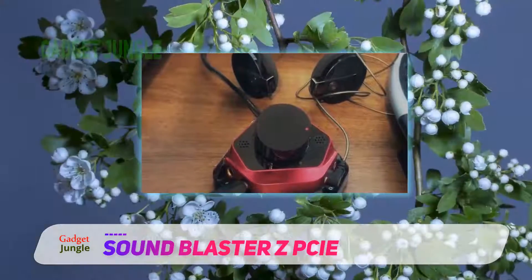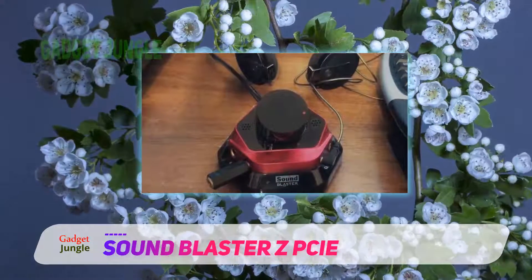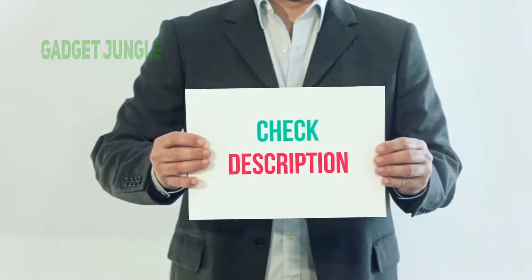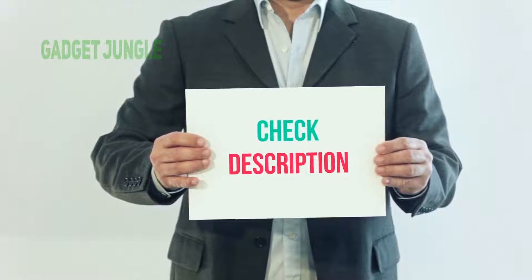That being said, the Creative Sound Blaster Z is one of the best sound cards for gaming you can get under $100. I have included this product link in the description — check it out for more information and the latest price.